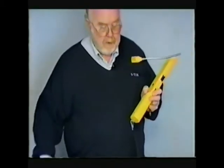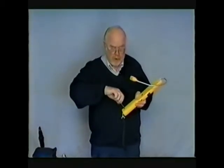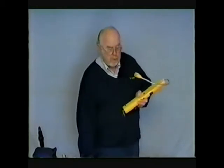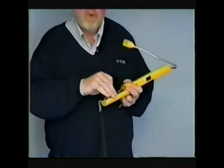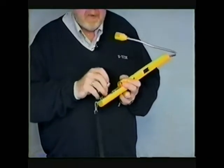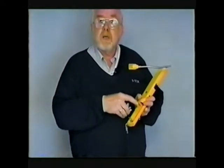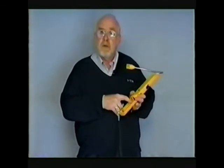The batteries are located in this compartment. To show you what would be necessary to replace the batteries — very easy — take them out. There are two D's and two double A's. Replace them with a fresh set of batteries and follow the little schematic that's inside the cover.